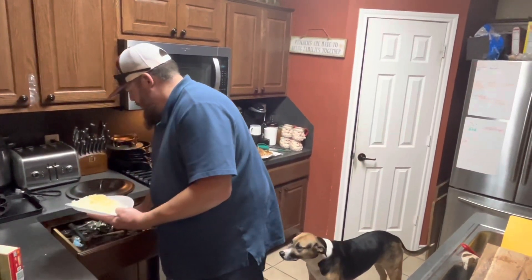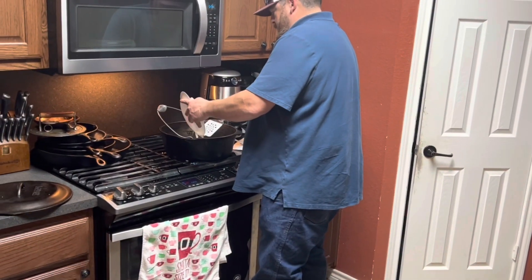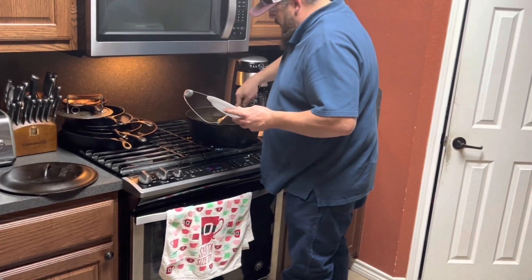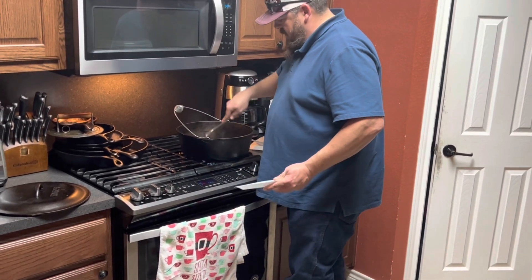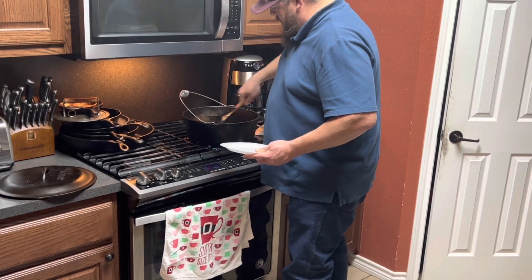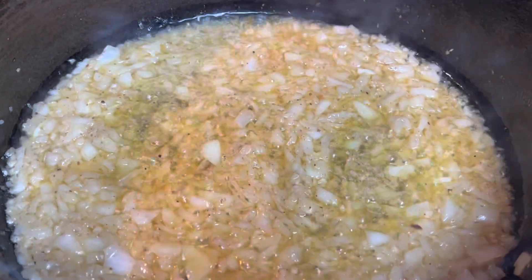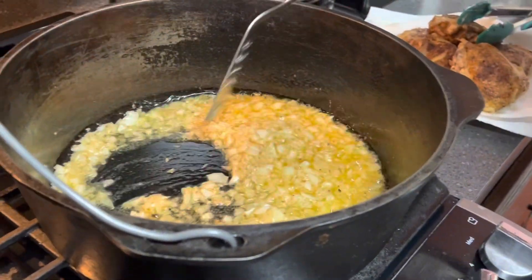Now I'll grab my spatula and dump my onion and garlic in here — you're really going to get some aromas. I'm going to scrape the bottom of my pan, make sure I get all the little bits up. I'm cooking this until the onions kind of soften up and become translucent. Not really looking to caramelize them so much, just get them soft. Same with the garlic.